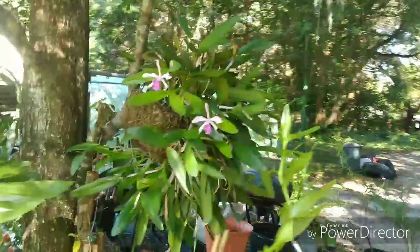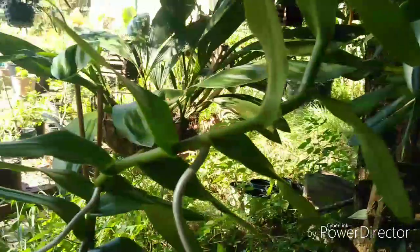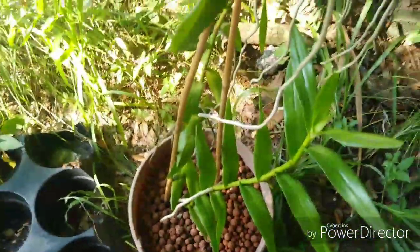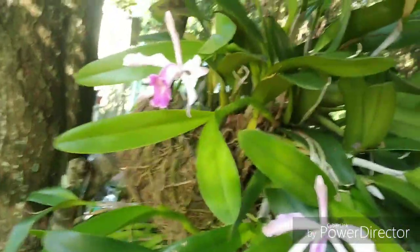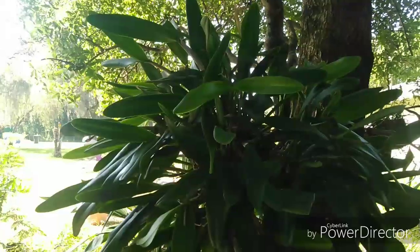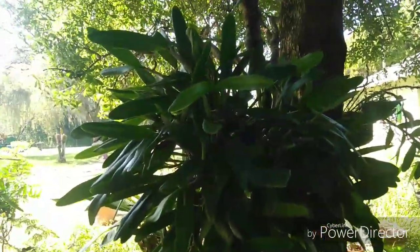Big mama from a distance — yes, I did repot my Arachnis flosaeris and repotted it in straight hydroton. This thing is just massive. Now I do have a feeling with big mama we're going to see more blooms on her — she's actually three feet across now.